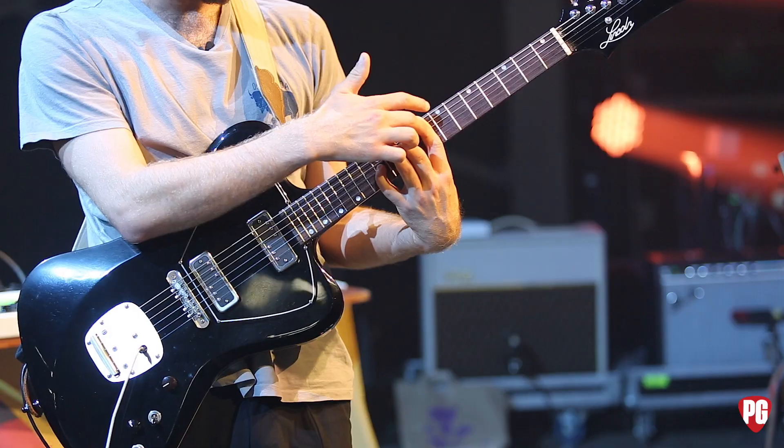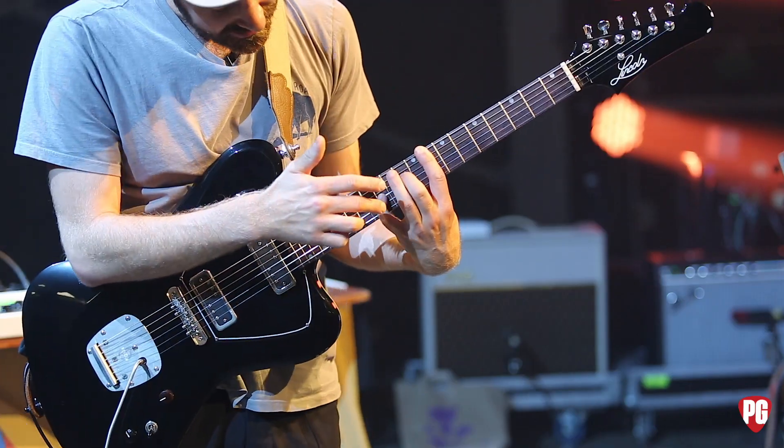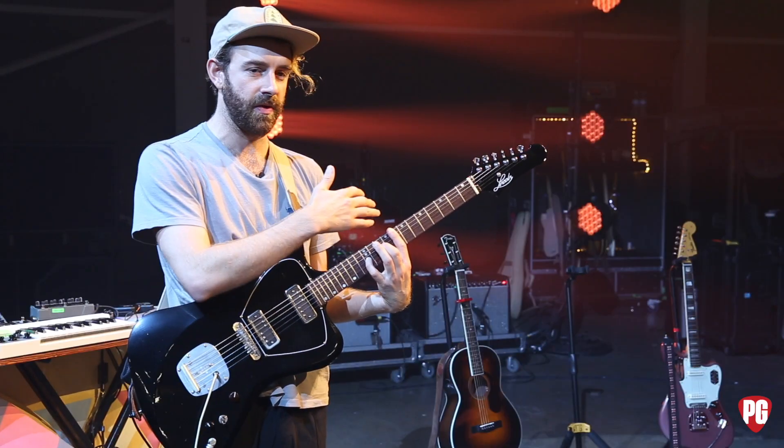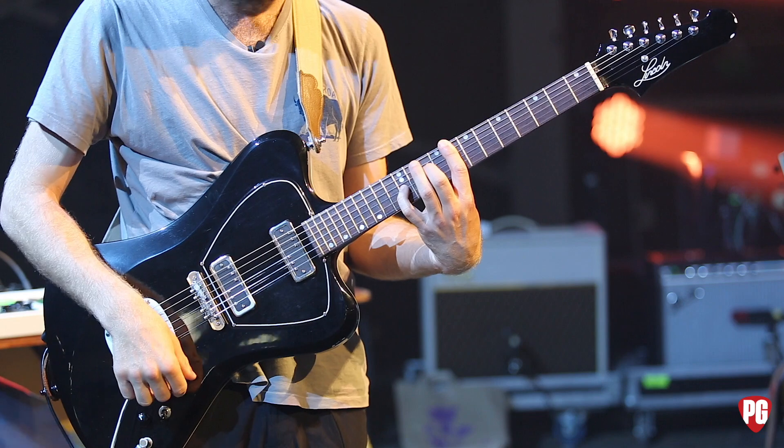Let's see if I can remember the names of the notes — F, C, and G — and we're just going from one to the other, and then I come in with a melody on the top. I'll play it one more time. It's really simple.